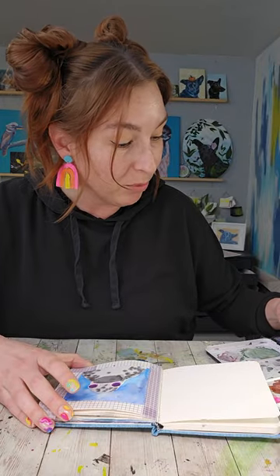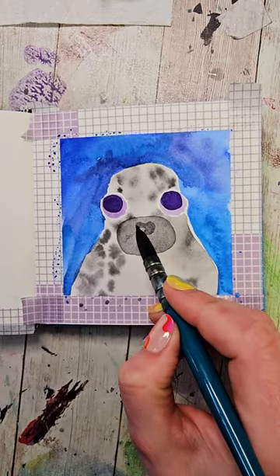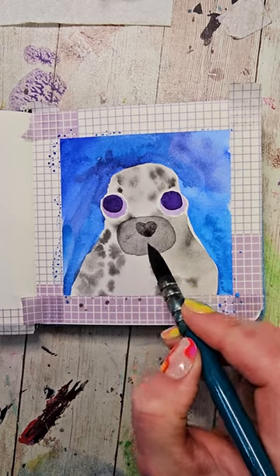I'm gonna fill up my brush with a dark gray or black color and make a little heart shape on the nose. I'm gonna try that really quick.